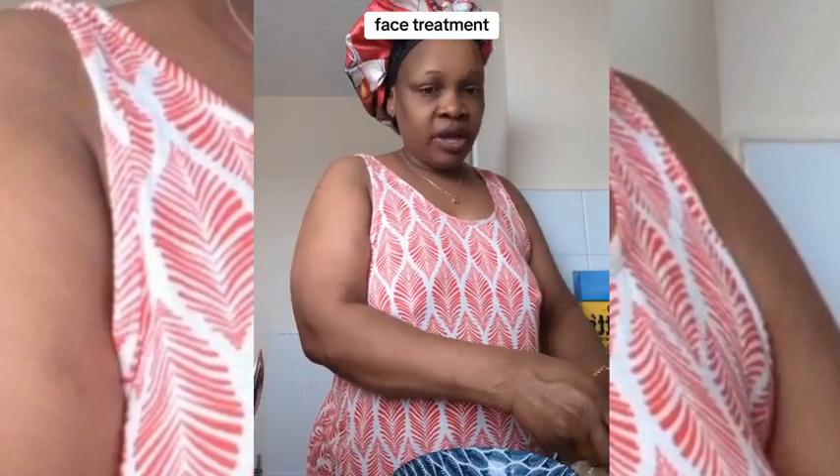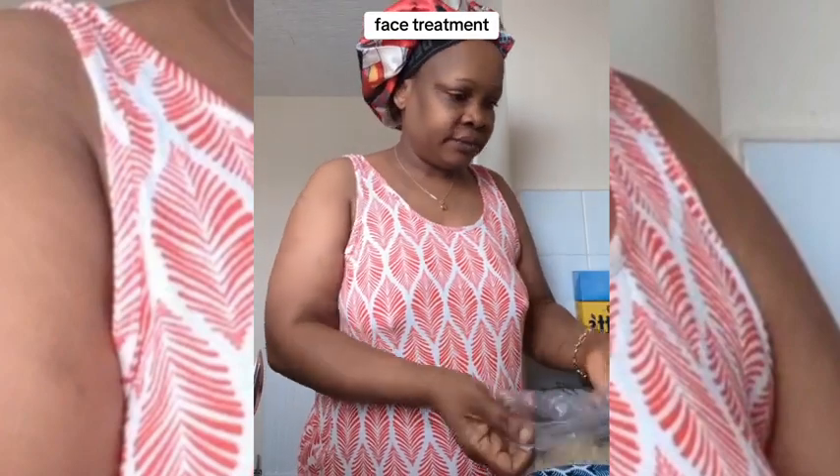Good morning guys. I'm Rita, and I'm going to show you what I do on my face. I don't use makeup — I stopped using makeup a long time ago, because when you use makeup on your face it gives you a different look, and I don't like it.